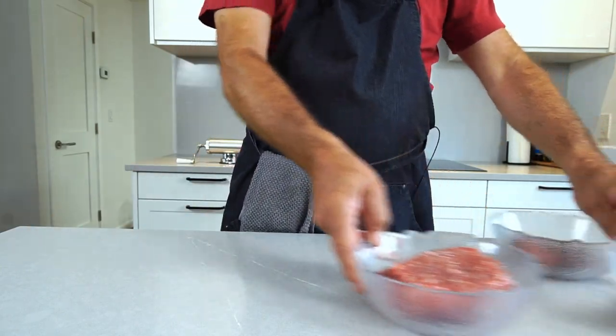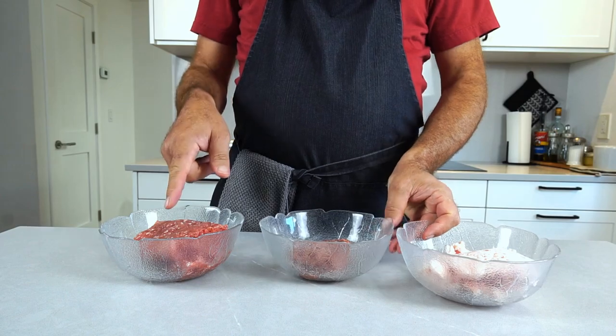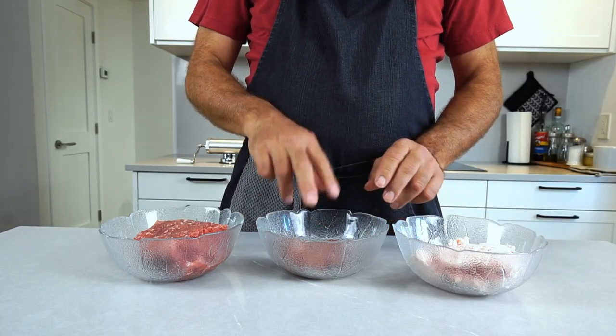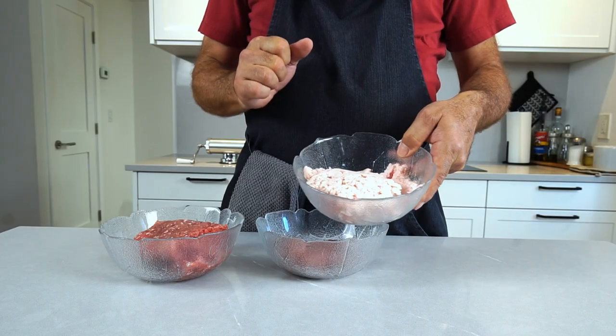We need pork, preferably something like pork shoulder with a little bit of fat in it. We need some lean beef, not a lot. And then we have a whole lot of pork fat.